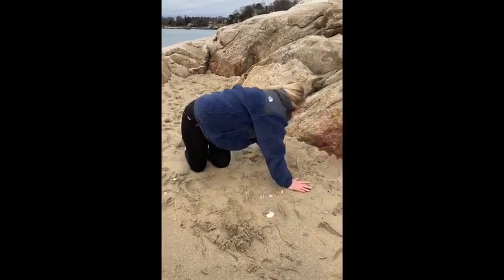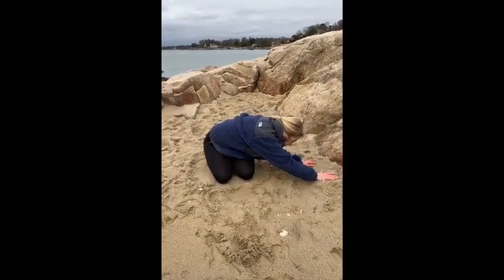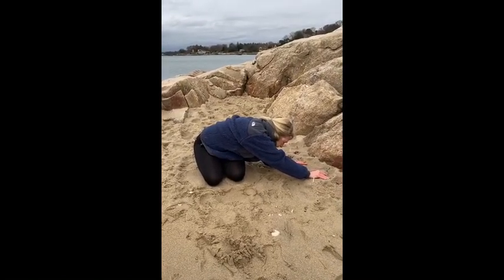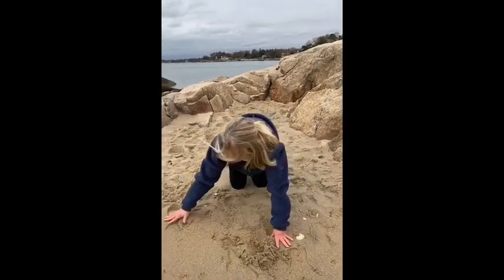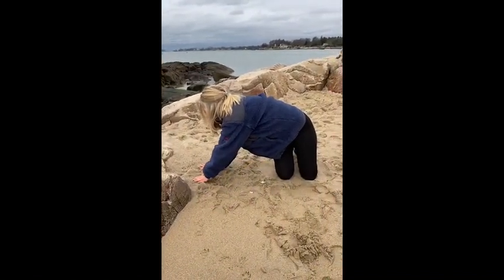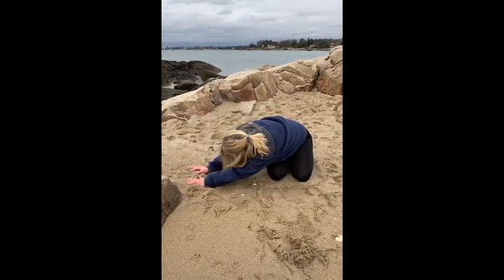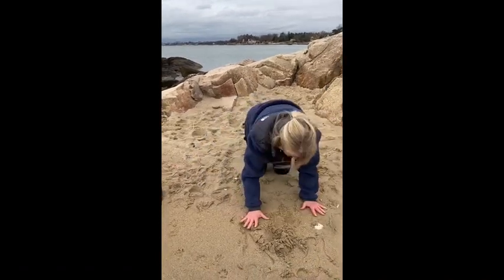Exhale, walk your hands back to the right side, making a letter-C curve with your spine. Take a long full breath in. Exhale, lowering it down. Inhale, rising up, walking it back to center.